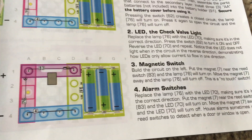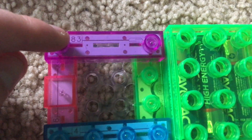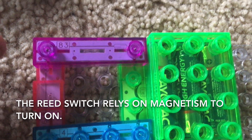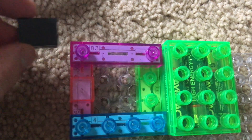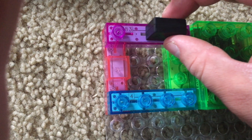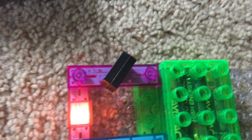Number three: magnetic switch. Using the circuit from project one, we will replace the press switch with the reed switch, which is purple and numbered 83. This switch is incredibly unique because it uses magnetism to operate. This kit comes with a small magnet, which is number 7 but it's easily recognizable. You have to place it very close to the reed switch. If you place the magnet at just the right position on the reed switch, the lamp will come on.